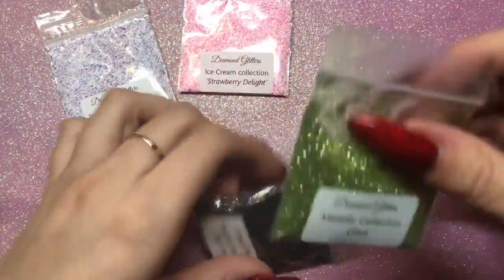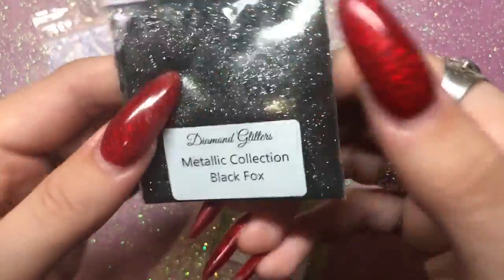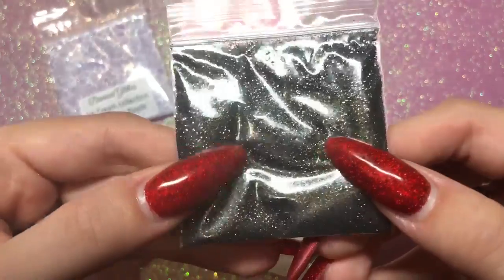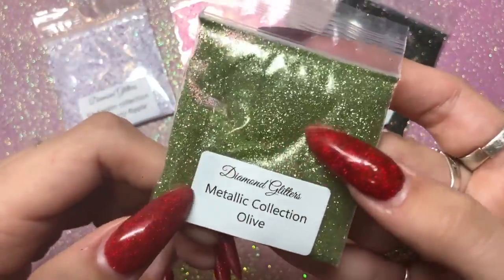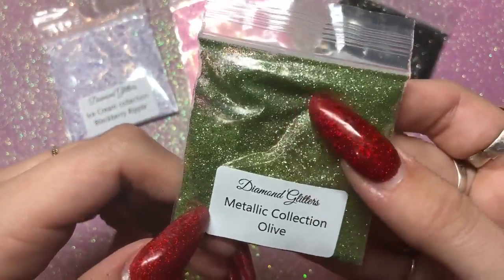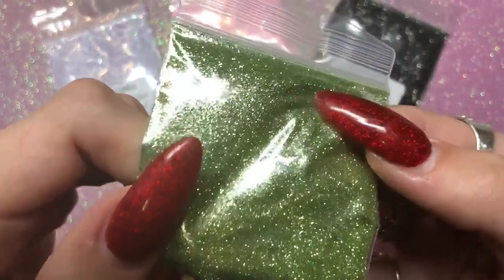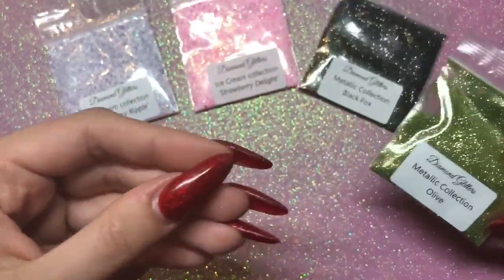I also got two from the metallic collection: this one is called black fox — it's a super fine, really cool glitter. The other one is olive. She mixed these two glitters together, dipping her brush into acrylic first and then into each glitter and kind of mixing them on the nail, and they created this gorgeous color. I can't wait to play with those two.